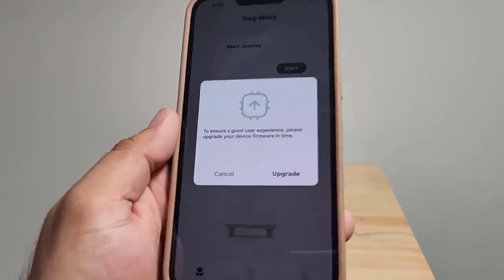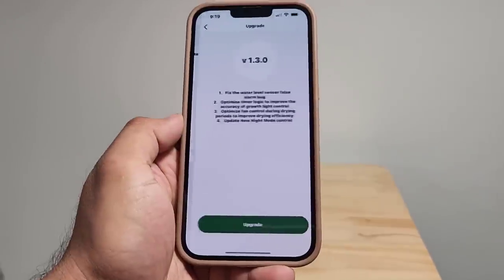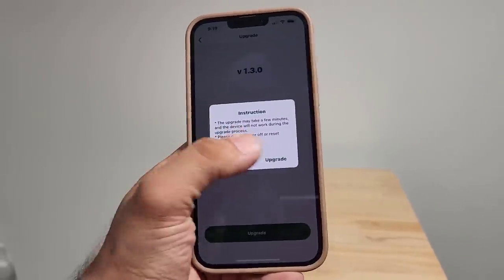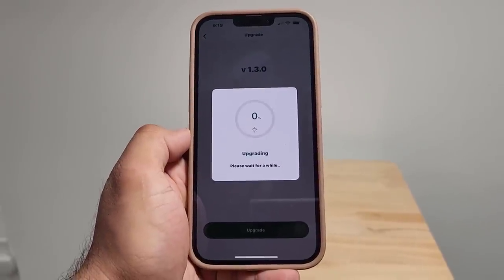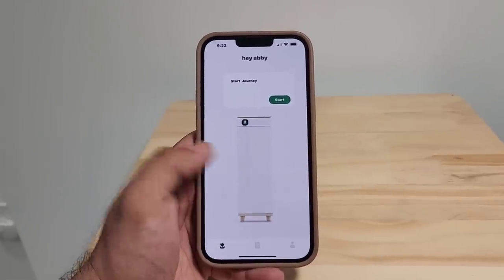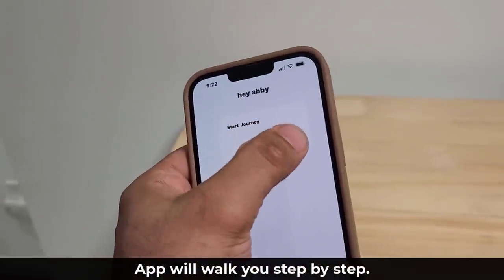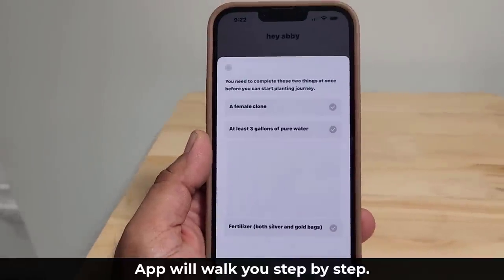Once the connection is complete, it's going to ask you to upgrade if you're not up to date as far as firmware is concerned. Just tap on upgrade and that starts the process. Once the update is successful, you'll see 'Your Abby has been added' and it says 'Start the Journey.' Let's do that right now — I'm going to tap on start and see what it wants me to do.